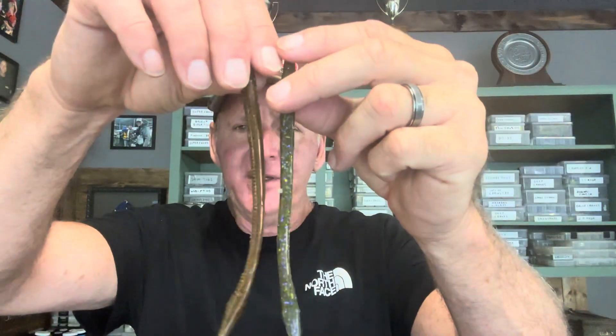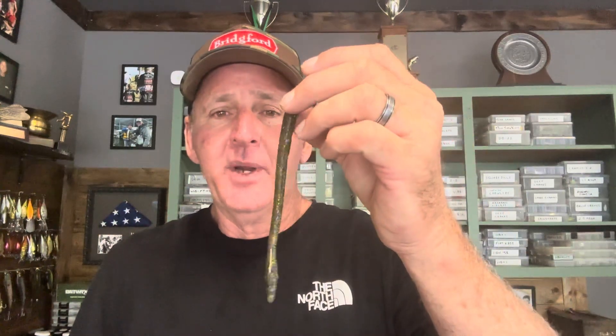The next color is some type of watermelon — this is a watermelon candy color right here. You can see it's a slight variation from green pumpkin. One thing I like about watermelon candy is that it has a lot of flake in it, and that works really well on cloudy or windy days. Say you're catching fish on green pumpkin with three to five feet of visibility, but conditions turn cloudy or rainy — try watermelon candy or a green pumpkin with flake. Flake also works well in tannic water conditions caused by vegetation.